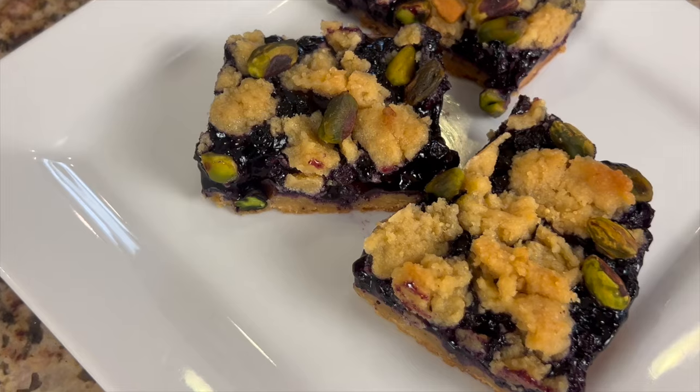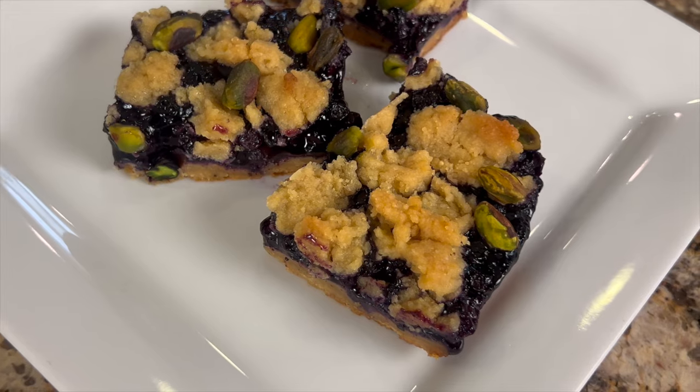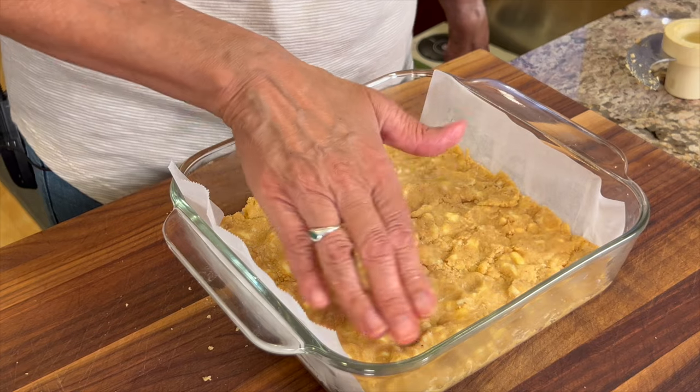Today I'm making some blueberry bars that are healthy. They're made with almond flour and lots of nice juicy frozen blueberries — I'm using frozen. It actually turns out better, and I think the frozen ones are a little bit healthier because they've been flash frozen. I'm going to show you a little trick on how to get even a little more flavor into our almond flour bottom crust.